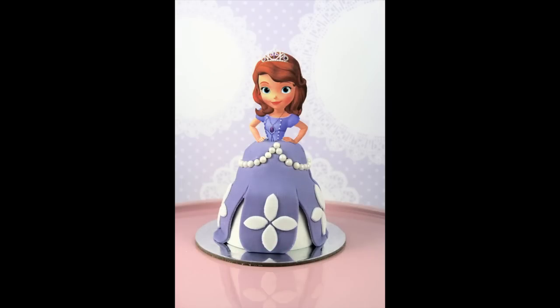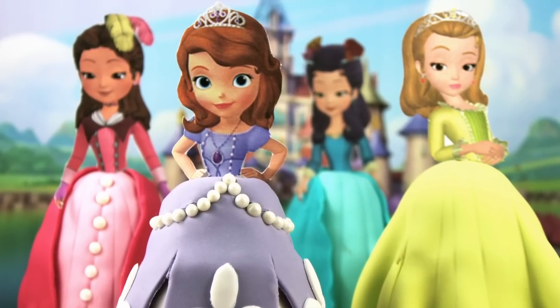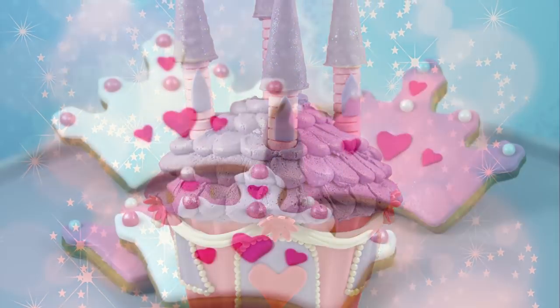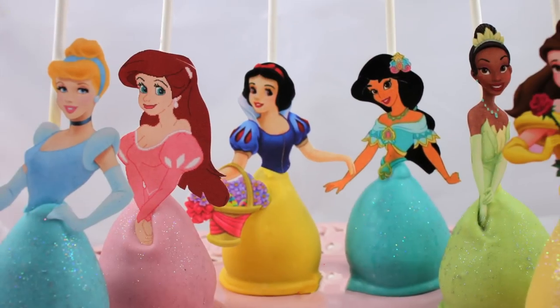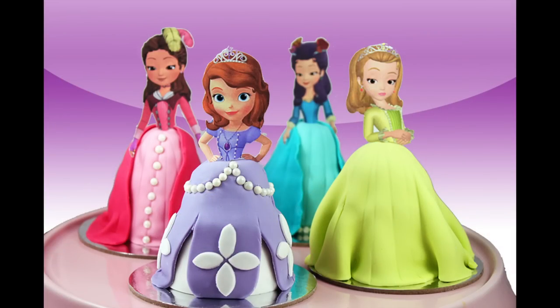That's your last princess ready to go! If you're making these as part of a princess party, make sure you check out Monday's video which is going to be our giant princess castle cupcake. I've also got a bunch of other videos on my channel My Cupcake Addiction to help you completely deck out your sweet treats for your next princess party. Thanks very much for watching.